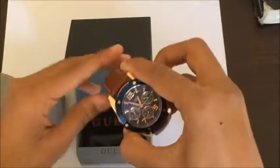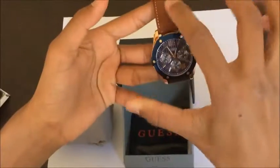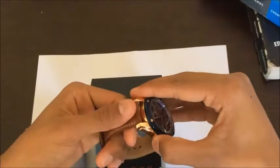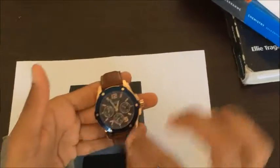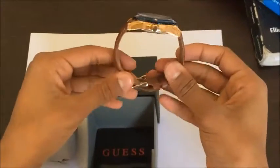Another thing I like about this watch is the contrast it gives. It has a very good contrast between the brown leather and the blue dial of the watch. It's really awesome, and another thing is that this leather is calf skin so it's very smooth. We've got a rose gold buckle and it's 100 meters water resistant, which is also another good feature. It's a very classy looking watch.